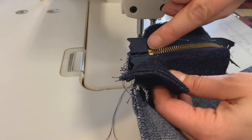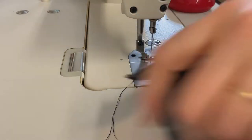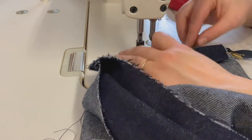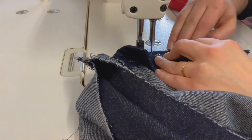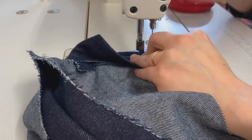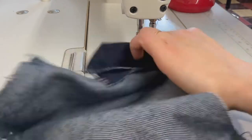After you have those pins done, you can do one or two rows of stitching starting right at that zipper stop, going to the top of the zipper. Line up the edge of your presser foot with the edge of the teeth using the narrow split foot.